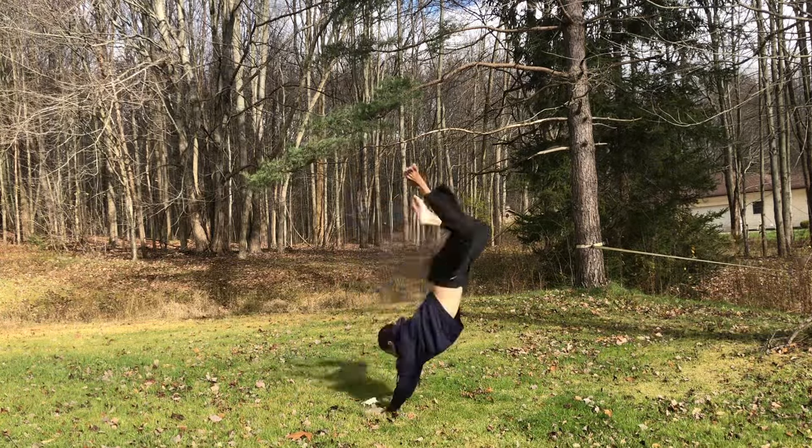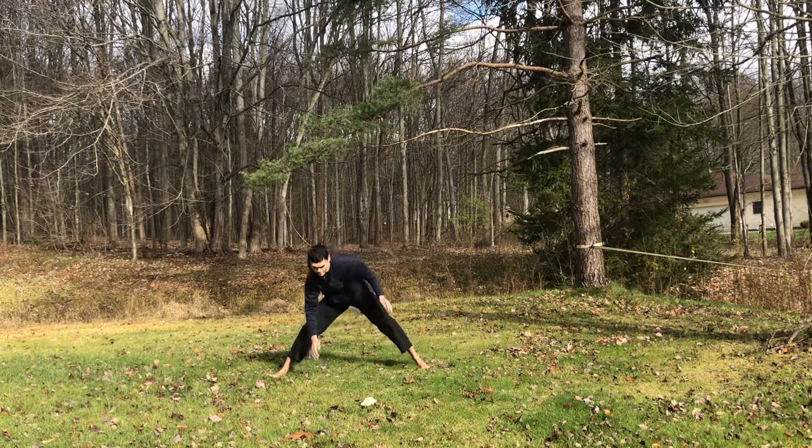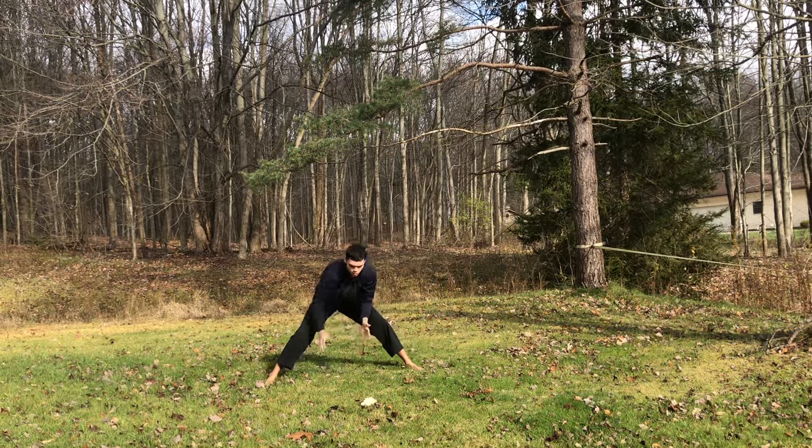Working on the backflips. For some reason I'm turning onto one side. I end up doing a back handspring — I can't quite do a backflip. I've done one backflip, almost.